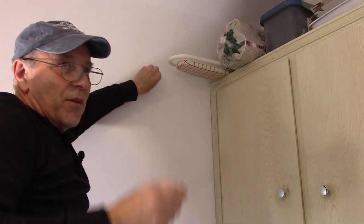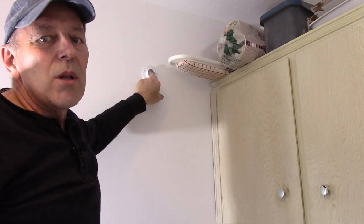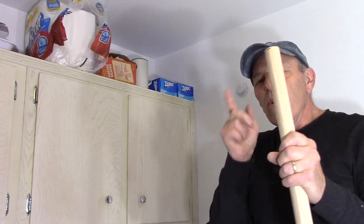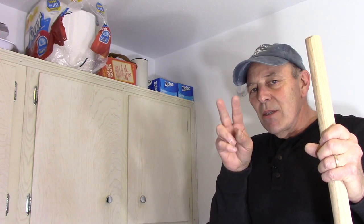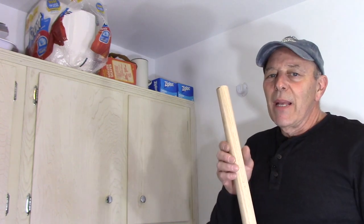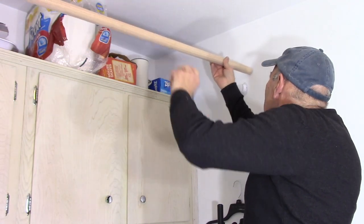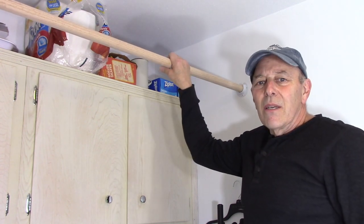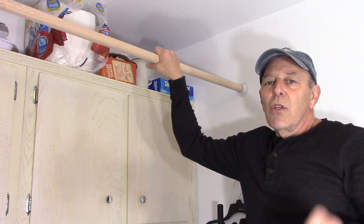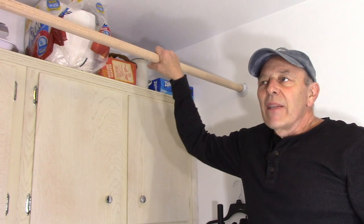Both brackets are now on the wall. Next we're going to measure from one bracket to the other and cut the pole. Now that we have the rod cut to the proper length, we're going to fit it in and make sure it fits properly. Make sure you measure twice and cut once — you can always cut it shorter but you can't make it longer. One end fits right in, the other end fits right in, and our clothing pole is now finished.